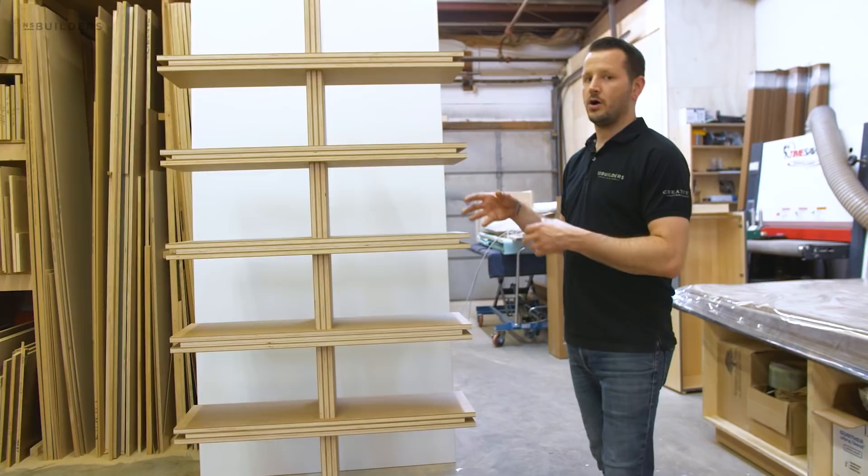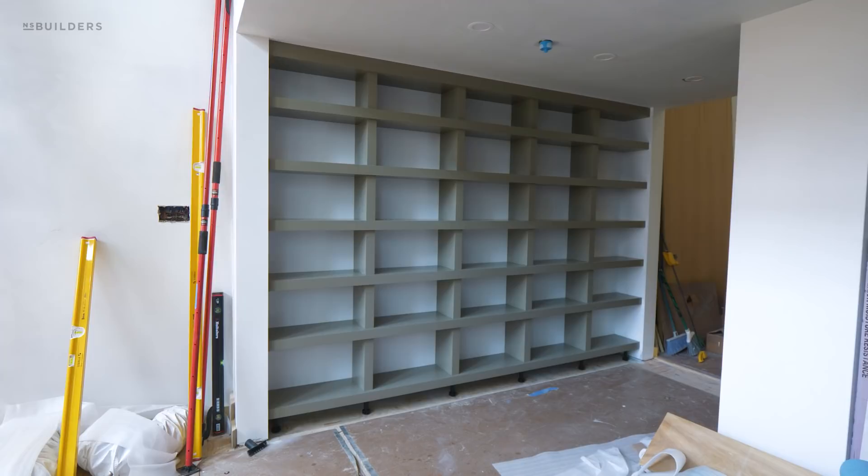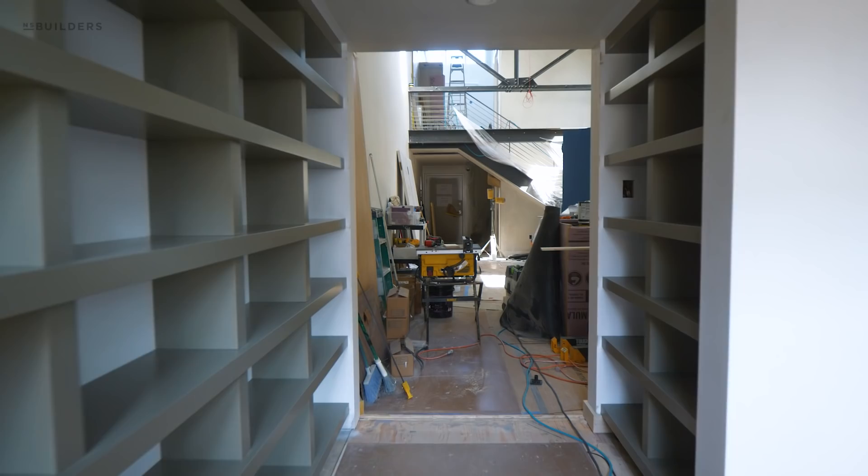Thanks for tuning in to yet another episode of Revealed. In this episode we're going to walk you through the bookcase project. We showed you that we're fabricating it here in the shop, but it has now been finished and installed and it looks killer. The entire concept of this bookcase was to blend seamlessly in with the walls, so it goes from wall to inside of bookcase without any transition.